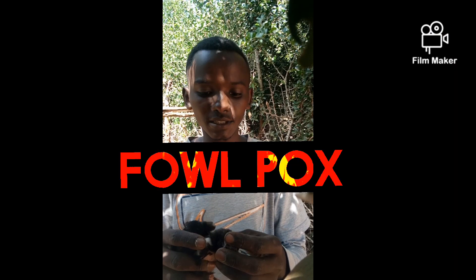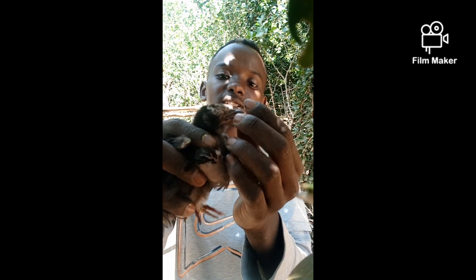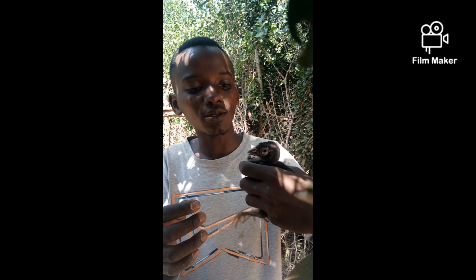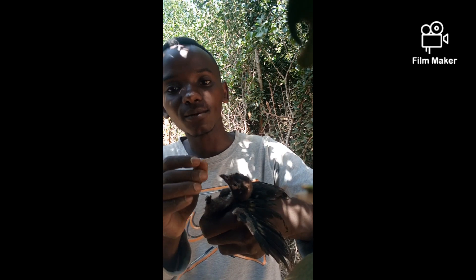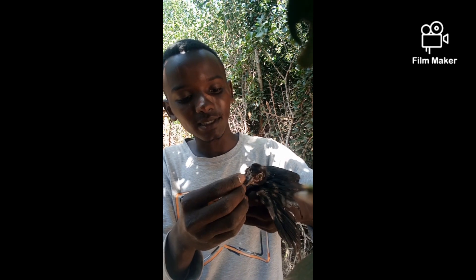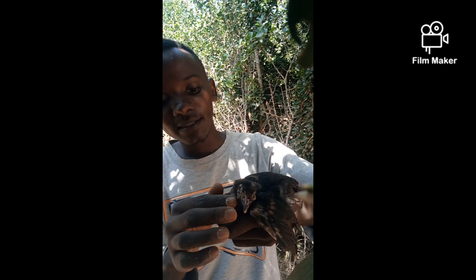I have another chick suffering from fowlpox. It's a viral disease — this one has dry fowlpox. As you can see, the eyes are almost shut. I posted a video on a natural antibiotic you can use to treat this. The chick is still active. Some of the signs and symptoms include lack of appetite, and nasal discharge for the wet type. There are two types of fowlpox: dry and wet.